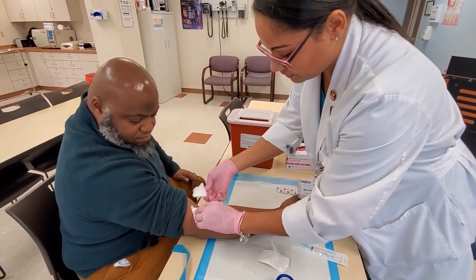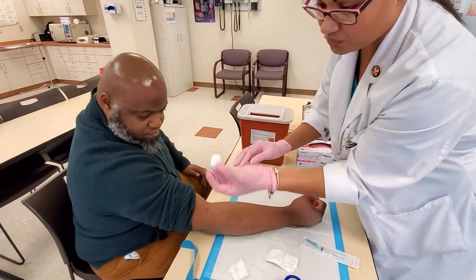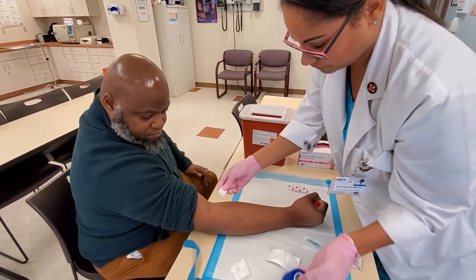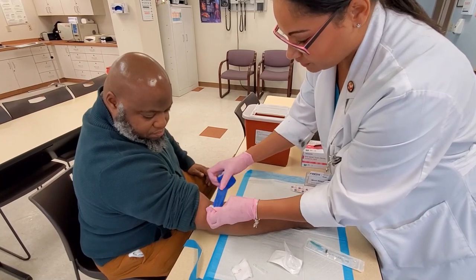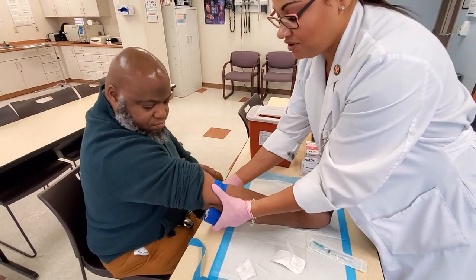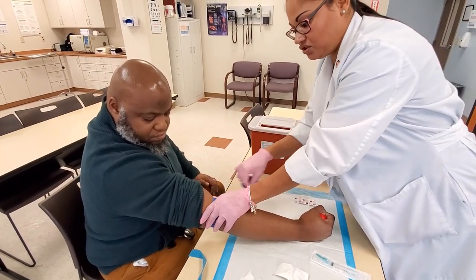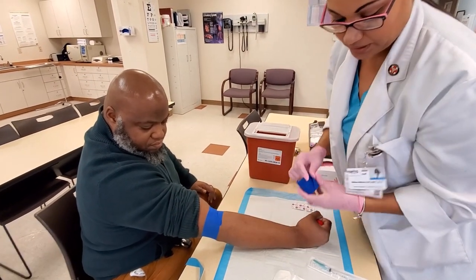Next, we make sure that we take care of our patient and do a quick pressure bandage. Fold the two-by-two into fours and wrap one time with Coban. Be sure to remind your patient — a lot of people won't remember their arm is wrapped up — to take that off in about 10 to 15 minutes and just remove the Coban. Make sure that the bleeding has stopped.